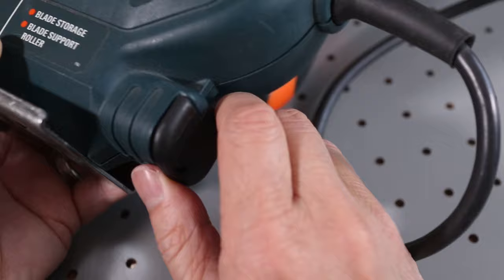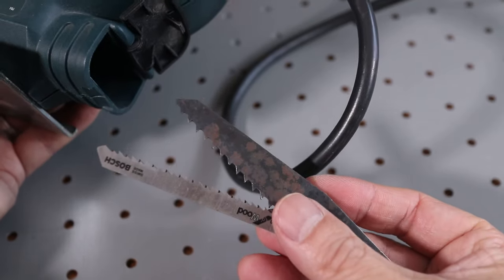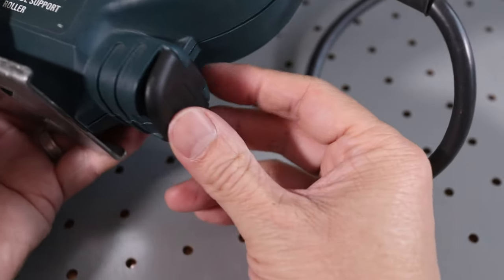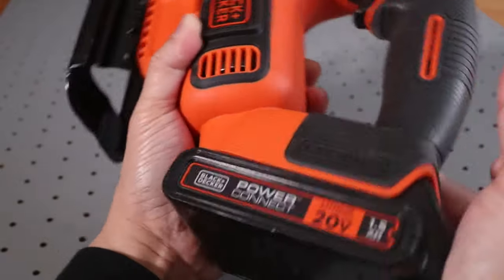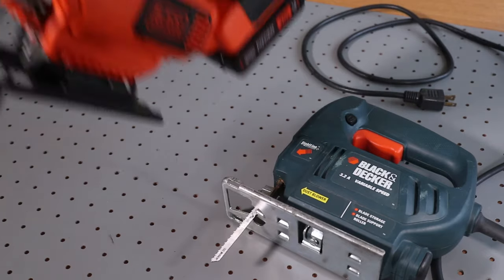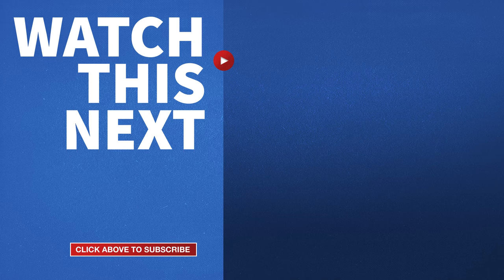One cool thing about older saws is that a lot of them have storage compartments for extra blades. My cordless saw doesn't have this feature, but it is tool-less and can use both T-shank and U-shank blades. So now you know how to change jigsaw blades on the two styles of mounts commonly found on these tools. If this video was helpful please give me a thumbs up and hit the subscribe button to stay up-to-date on all my DIY videos.